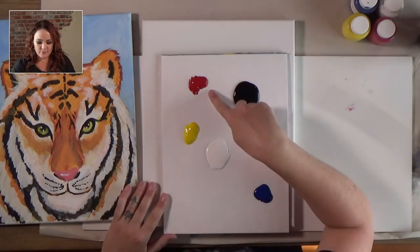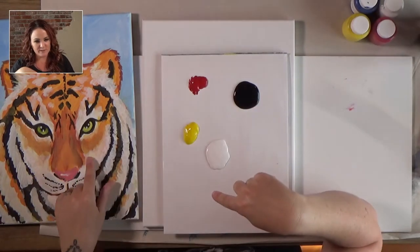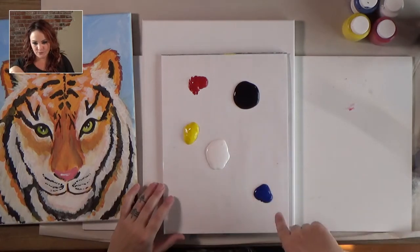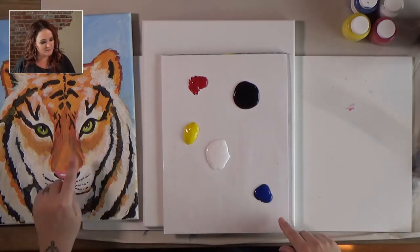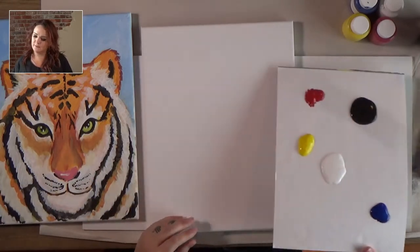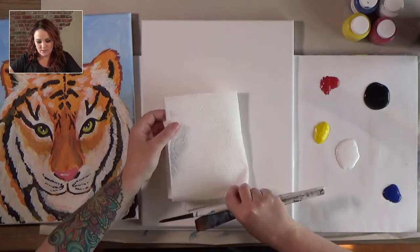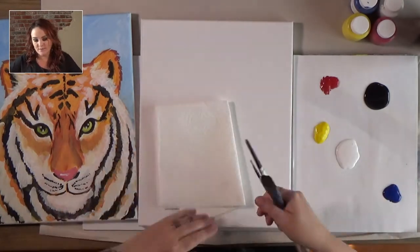You also have red and yellow — we're going to use those two to make orange, and mix a little white with it to make a really pretty orange. Then blue, which we'll use for the background, and we mix blue and yellow to make green for the eyes. You'll also want a paper towel or an old rag for drying your brushes after you clean them.